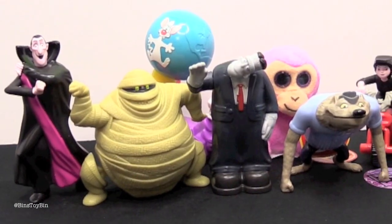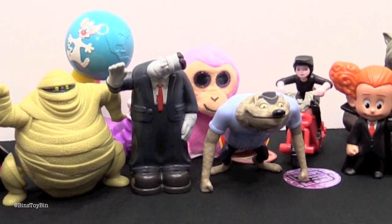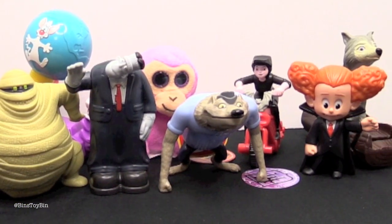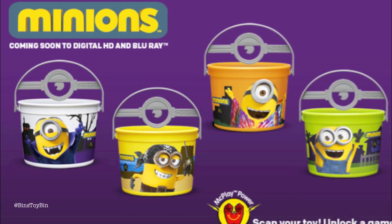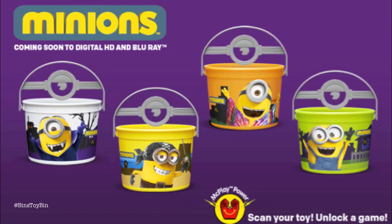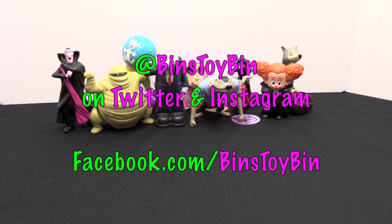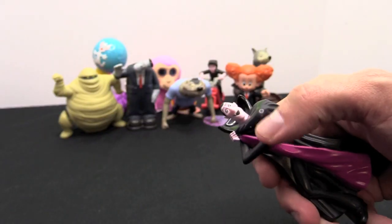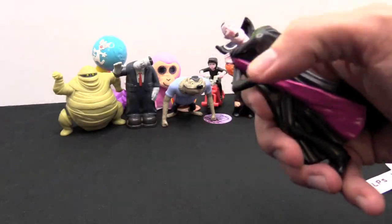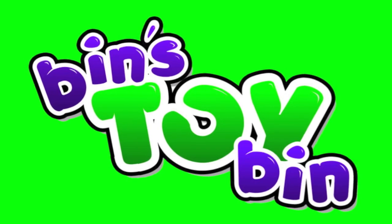I think we are finally back on track reviewing Happy Meals. We kind of fell off track back in August and never really recovered. The next Happy Meal is Minions Trick or Treat Pails — there's not really a lot to review with the pails, so maybe we will go through the rest of those flashbacks. Leave a comment for a chance at a shoutout. Don't forget to follow us on Instagram, Facebook, and Twitter. We'll see you next time — bye!